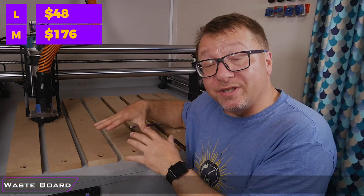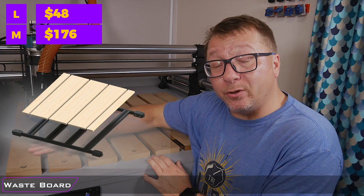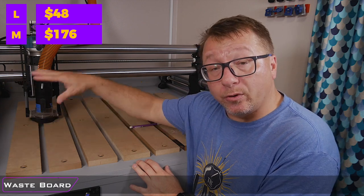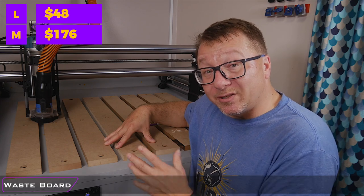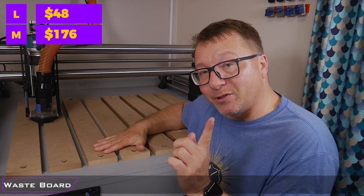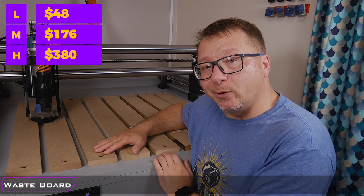At the top end of the wasteboard system, I would say is probably something like the QCW system that I covered in a previous video, which I will link above and below. The QCW system takes away the need to figure out how to build a wasteboard yourself — it is all pre-built and has foot holders for the Onefinity, making it super easy to assemble. However, it is a little expensive. Right now on the Onefinity website, the QCW system is $380, which is a pretty good deal for something you don't have to build or design yourself.